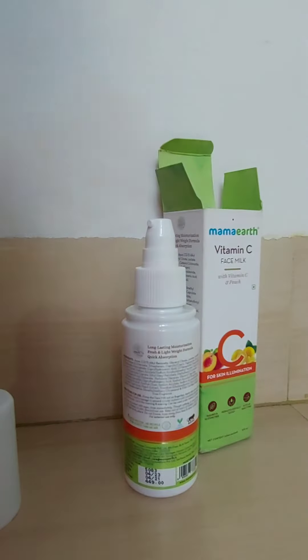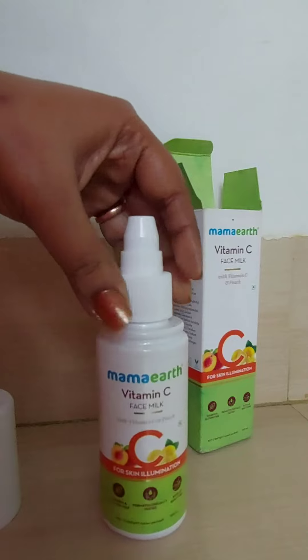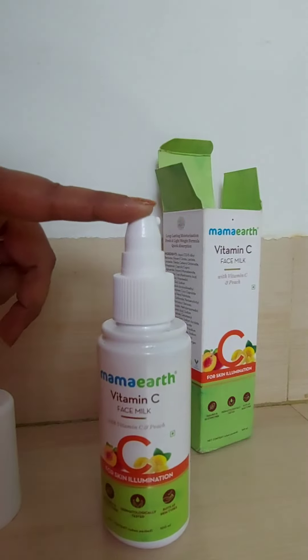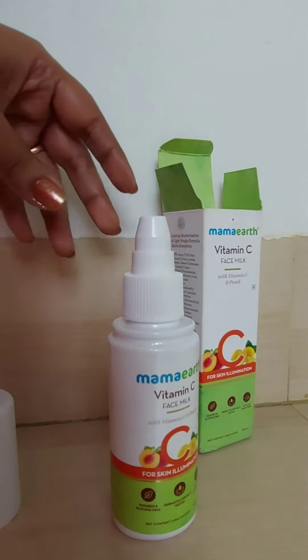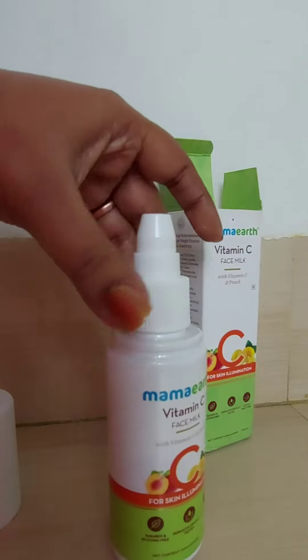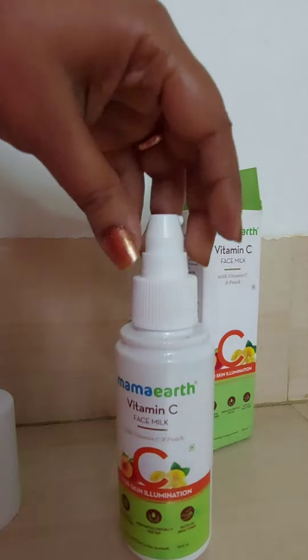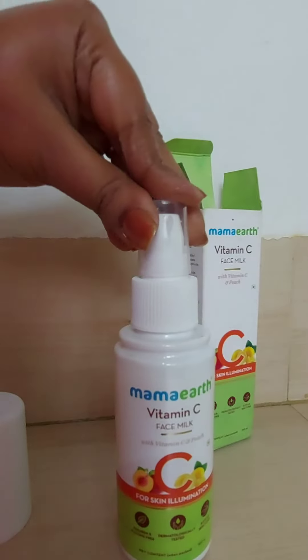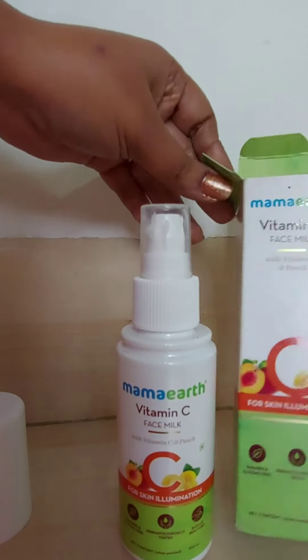Overall, it is a very good moisturizer for all skin types. For dry skin you can use cold cream, night cream, or sunscreen as per your requirement. After absorbing, the moisturizer is very lightweight and I do not feel any stickiness on my face. I personally feel that this moisturizer is very suitable for normal skin. I do not experience any itching or rash due to this moisturizer — you can try it.